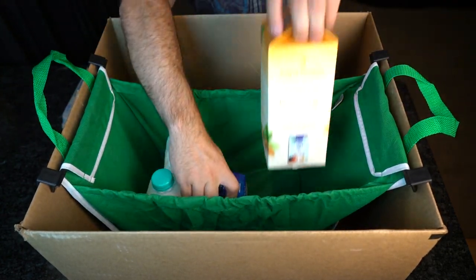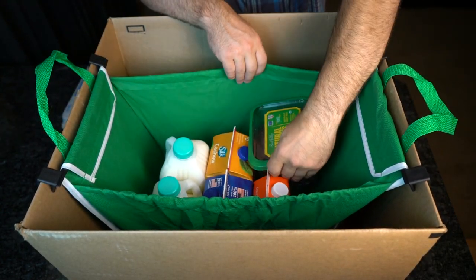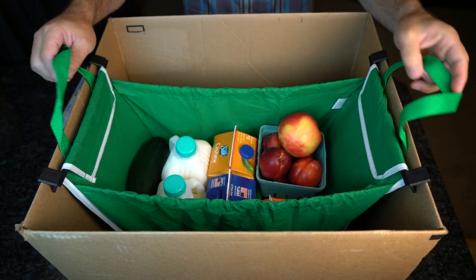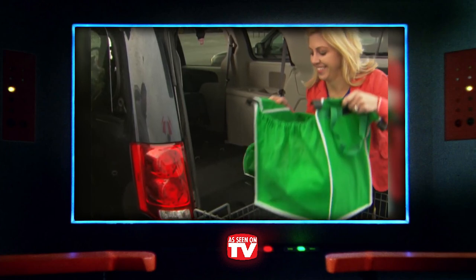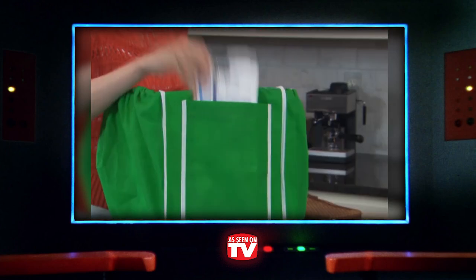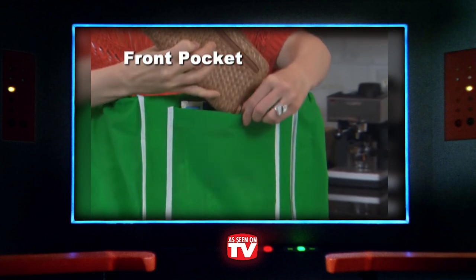Go ahead and leave a 3 in the comments section if Scott needs to trim his arm hair. It's really just as simple as spreading out the bag and hanging the clips right onto the edge. When you're all done, just lift the clips from the basket and carry the bag using the sturdy handles. There's even a nicely sized pocket in the front to put your bruiseable fruits into.